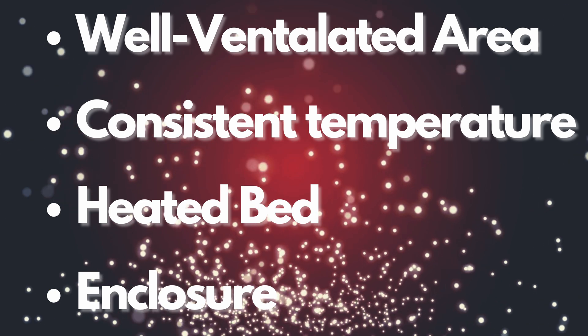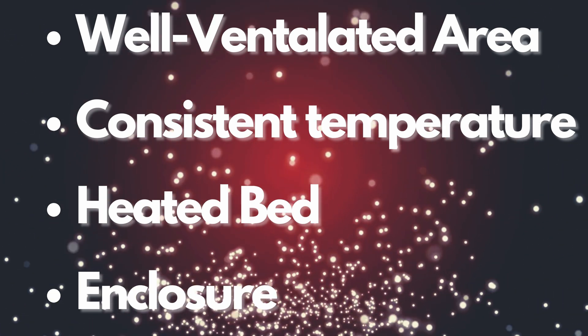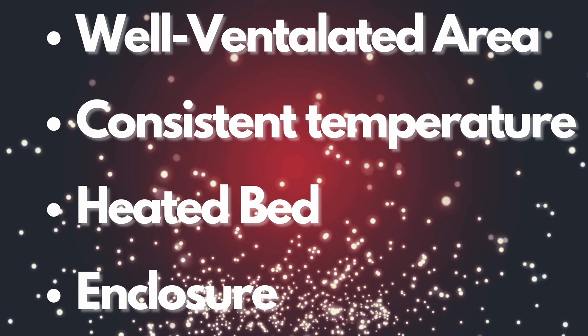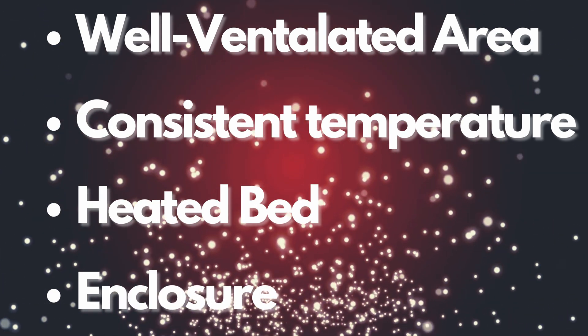Now that we're done with all the printing and calibration, I want to remind everybody that eSun did send me this filament for free, but they haven't had any editorial control over this video and haven't compensated me in any other way. Let's get back to tips and tricks for ABS printing in general. For all ABS materials you definitely want a well-ventilated area, consistent temperature, a heated bed, and an enclosure — and we did have all of that.